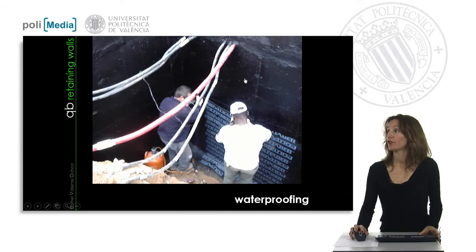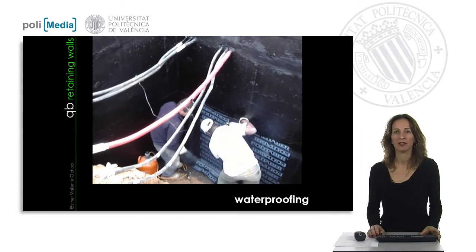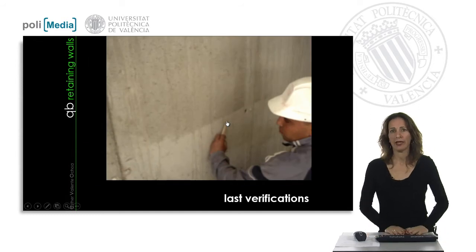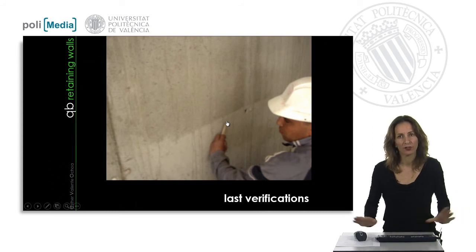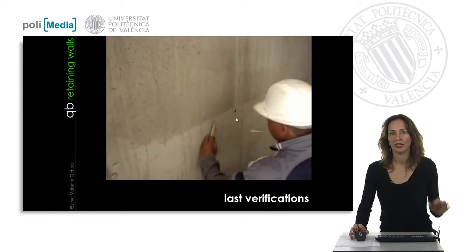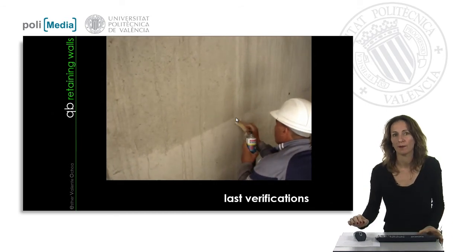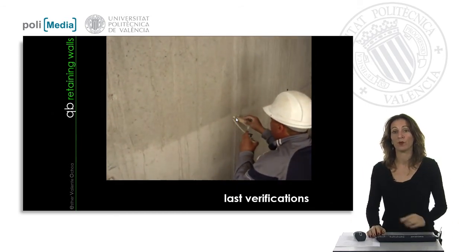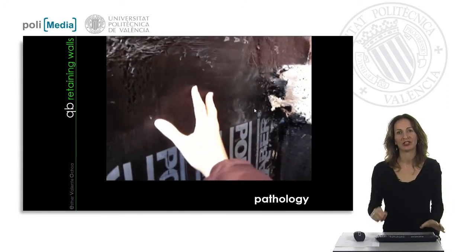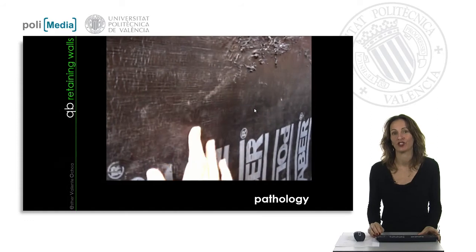Depending on the characteristics of the retaining wall, we will apply waterproofing. Waterproofing consists of a bituminous area coating and then sheets that keep the wall protected from humidity and water. Before starting the next sequence of activities, we must fill up the small holes left by the pins and fasteners that held the formwork in place, to prevent direct water entry. Pathology can occur when the waterproofing sheet is not properly fixed to the retaining wall — so although we have a waterproof sheet, if it's not correctly bonded, we will have a pathology in our building.